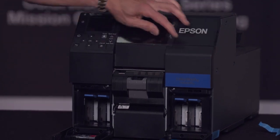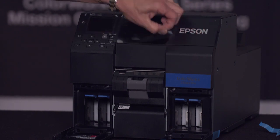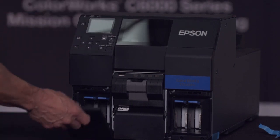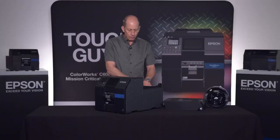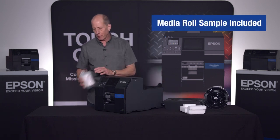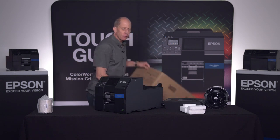There is also some packing material protecting the display — we can go ahead and take that off now. With that, our printer is fully unboxed. Reaching inside, we have a shipping restraint and a sample roll of media that comes with each printer.